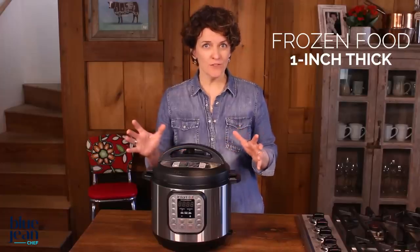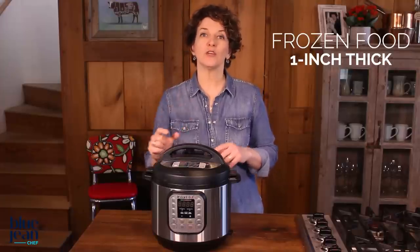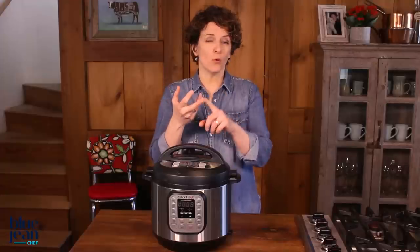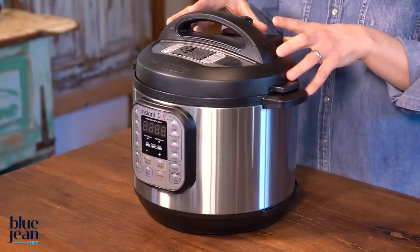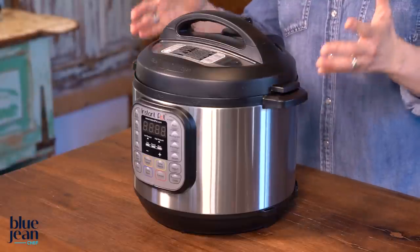You can even cook some frozen foods in a pressure cooker. My rule of thumb is one inch — if the food is thinner than one inch thick, you can put it in frozen. That means chicken breasts, sausage links, pork chops can go into a pressure cooker frozen. It will take a little bit longer to build that pressure, but you can do it.